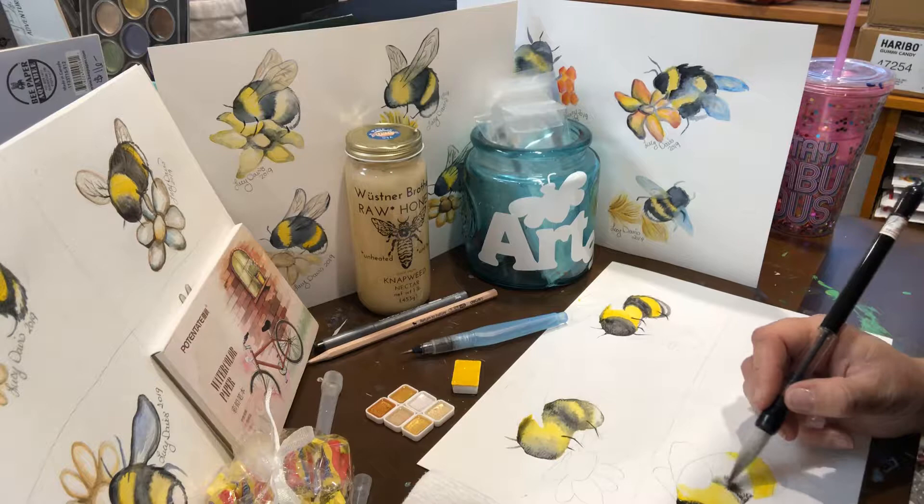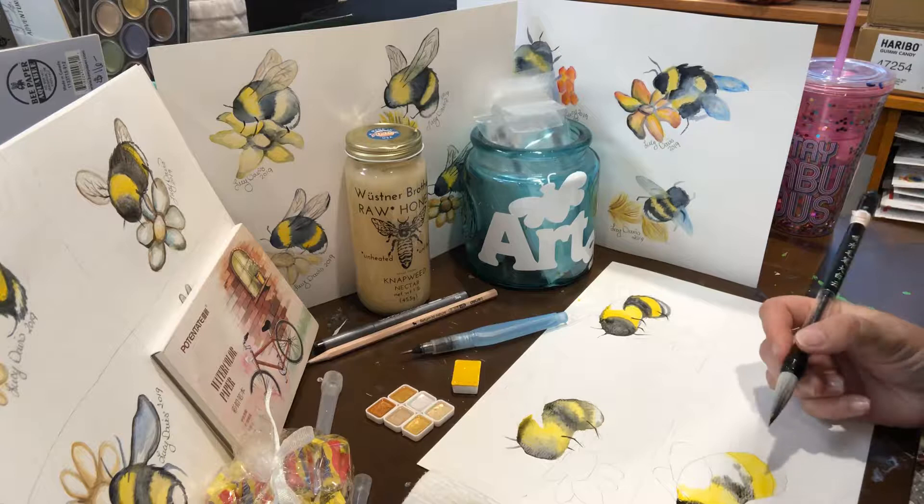We'll see if we can get this top guy to at least dry and we can give him some sparkle on his wings. You've got the different shades of gold, a little white — I know they're just little mini ones.